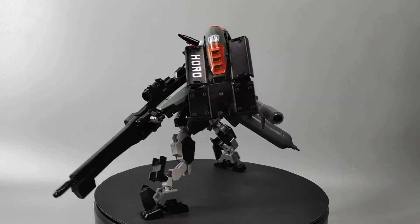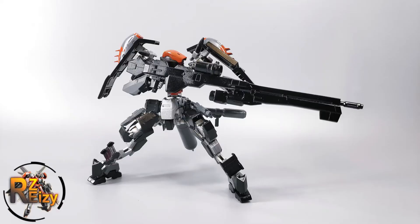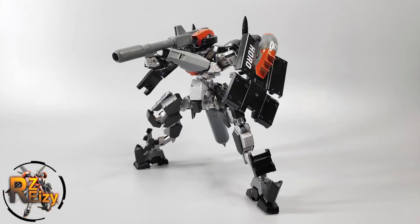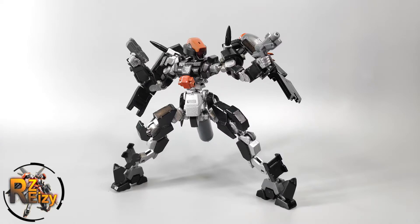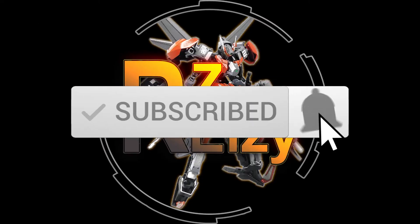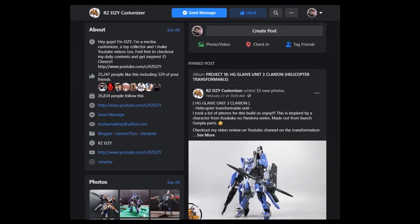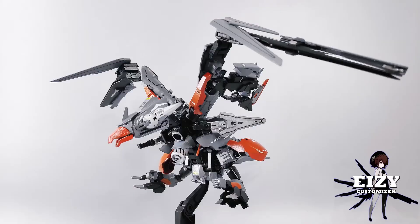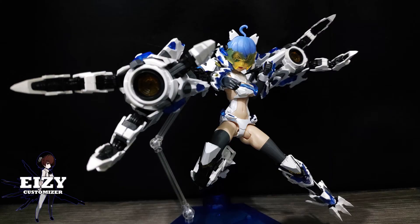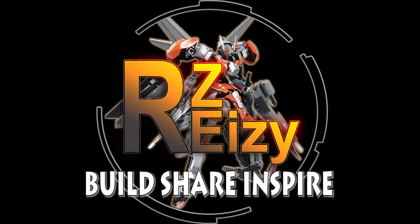Before I end this video, here are some photos of Horo in combat mode using the sniper rifle, bazooka, and handguns. Thanks for watching — I'll see you guys next time. Don't forget to subscribe to my channel and follow me on Facebook at RZeezy Customizer and Instagram at RaZeezy. The links are in the description down below. I do customizing, kit bashing, reviews, tutorials, and many more — because here we build, we share, and we're inspired. See you guys next time, ciao!